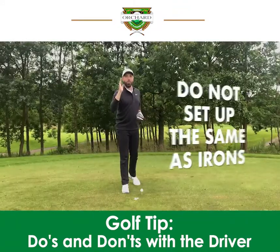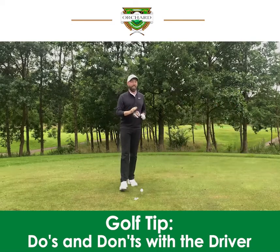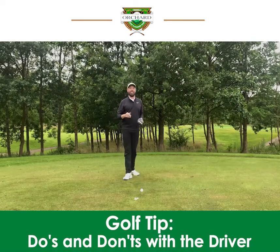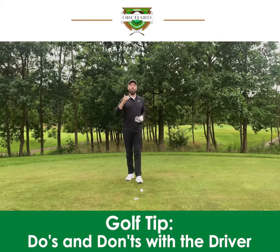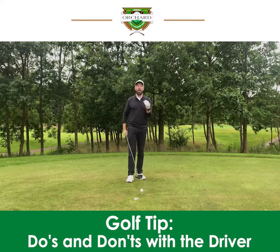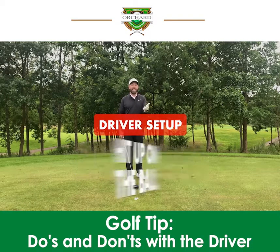Number one: do not set up to hit your driver like you would do your irons. They are very, very different swings. Setting up to your driver like an iron would be a big mistake. What you should be doing is setting up to your driver to give you the best possible chance to create speed, power, and to hit up on the ball.